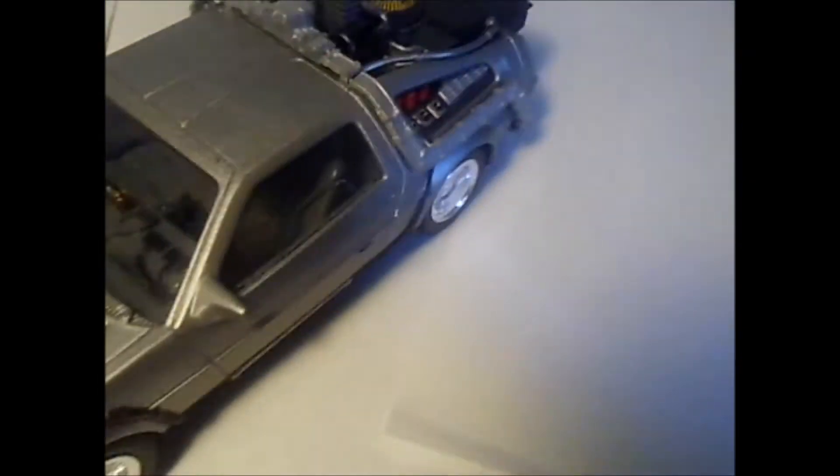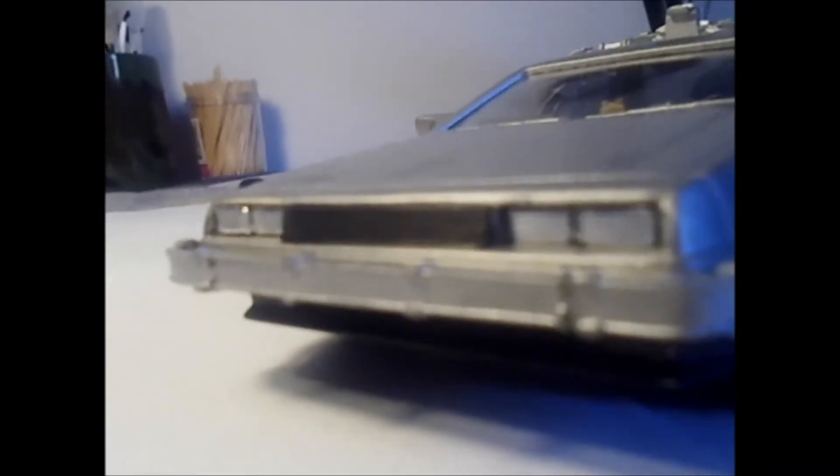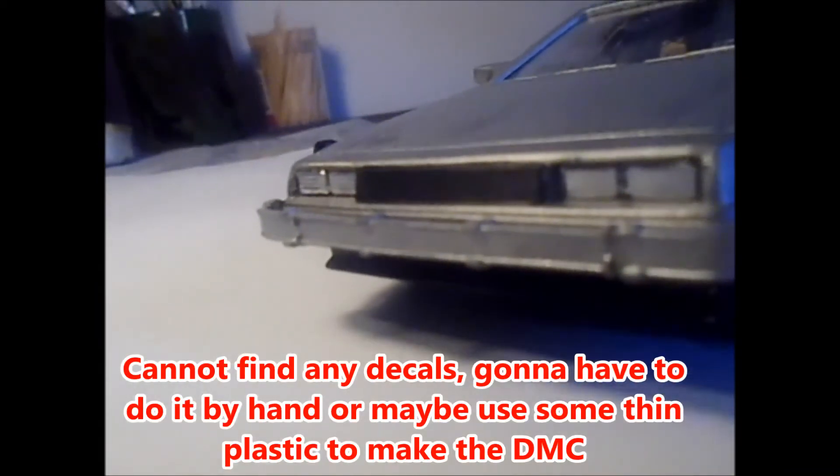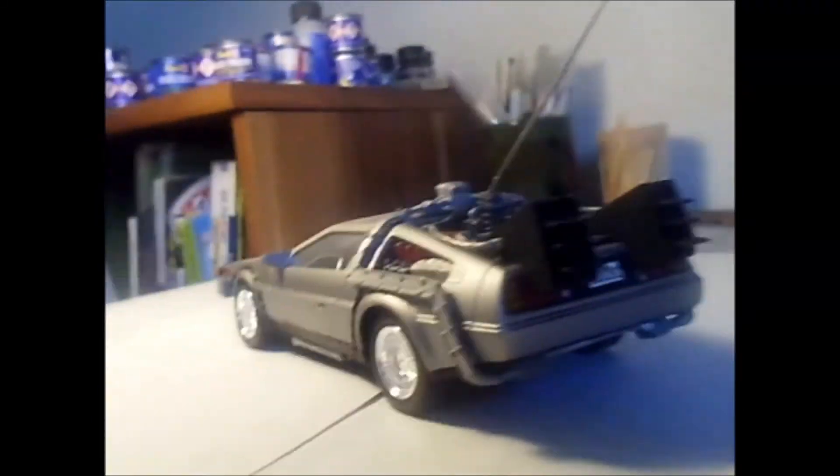I'd like to build a version from the second movie. There were no decals for the DMC logo — it doesn't even say DMC on the front, which it should. It's not on the decals and it's not molded on, so I find that a major detail missing. But you can order them on eBay now for all the different DMC markings.